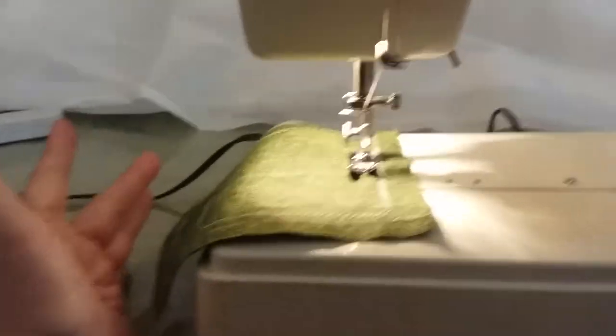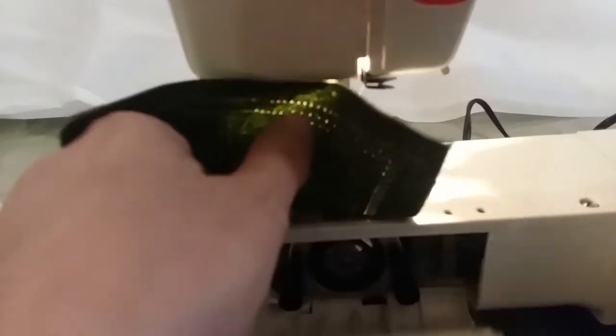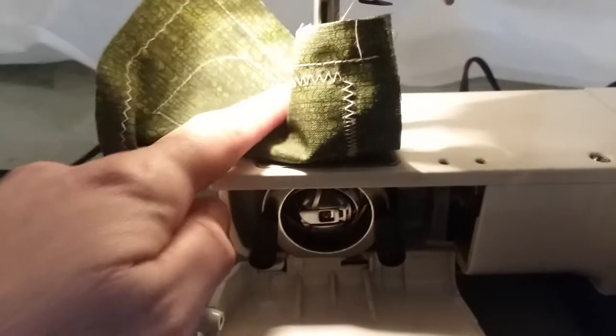This is the bottom feed. You slide this little guy off to be able to do your sleeves and pant legs — and there's your bottom feed right there. Then you close that back up when you're done.